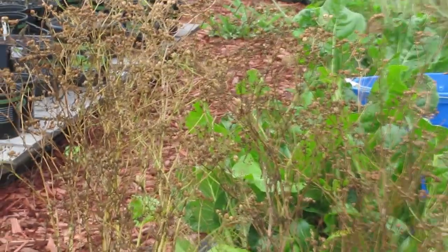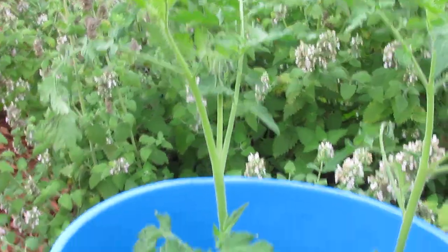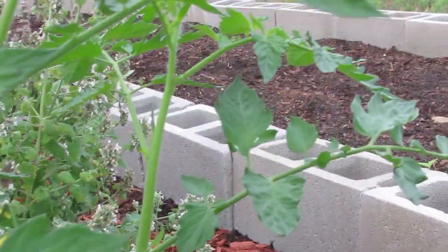All my cilantro — some people call the seeds coriander — I need to harvest those cilantro seeds. And while I'm looking I'm also just kind of checking for wormy things, caterpillars, what not.